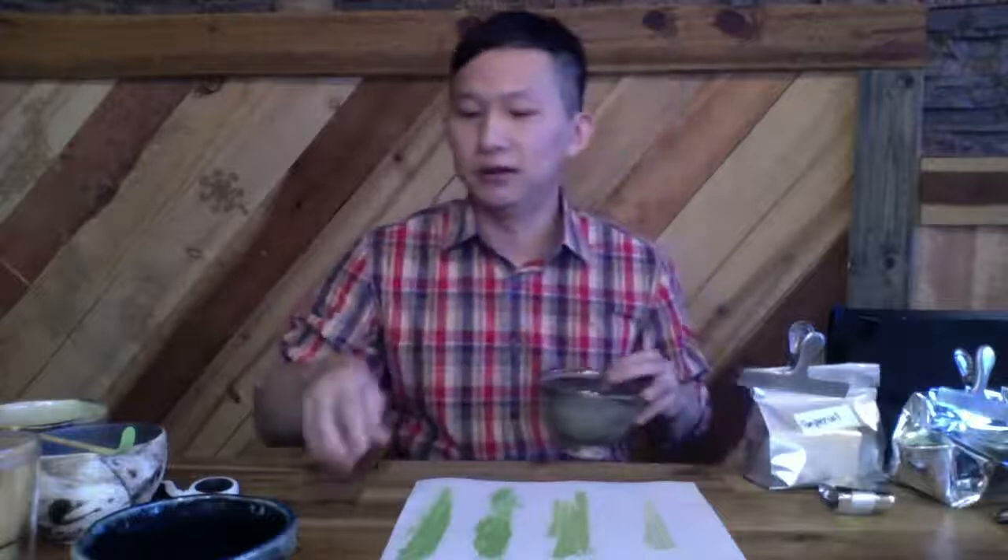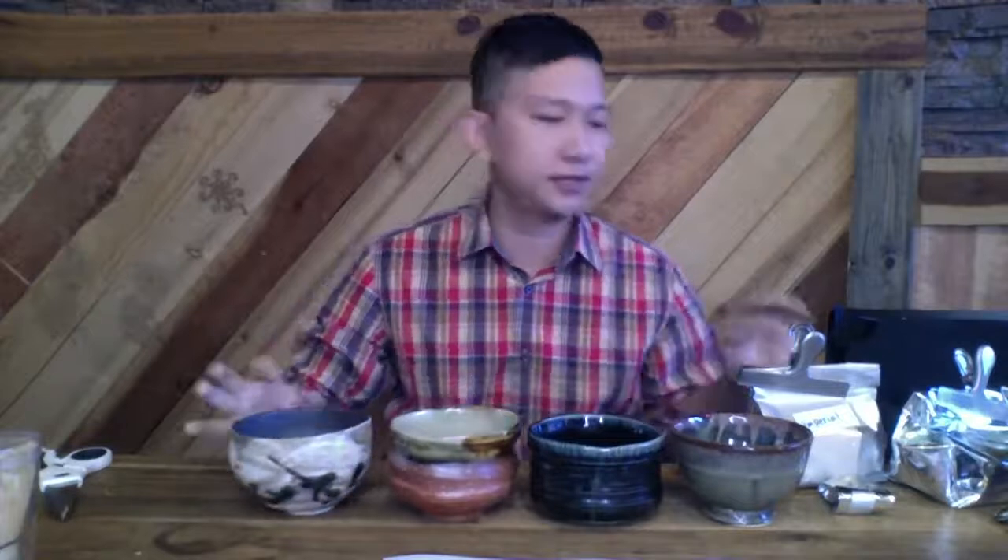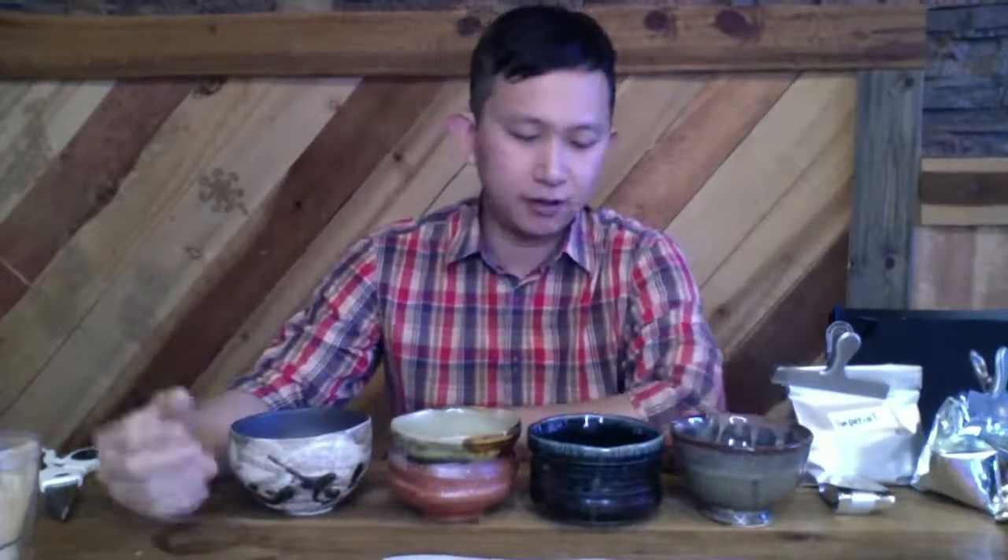I've actually never taught a matcha class at the shop — usually Rebecca from Tea Curious teaches the class. So this is actually seriously my first time teaching about matcha. Let me just show you the different bowls. One unique thing about these bowls is they all have a unique pattern and unique shape.